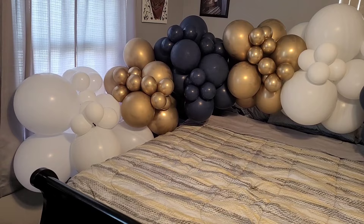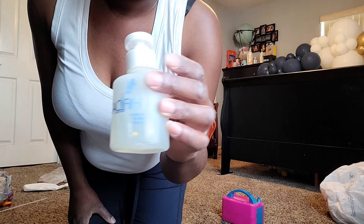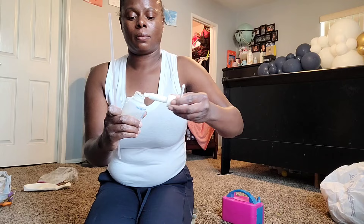I decided to make a couple of specialty balloons with the 36 inch navy balloons. I blew up a 36 inch Bobo balloon, put some gold glitter in there, then put the 36 inch navy balloon inside and blew that up to make a really pretty navy blue glittery specialty balloon.